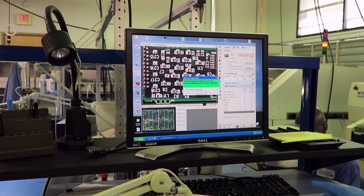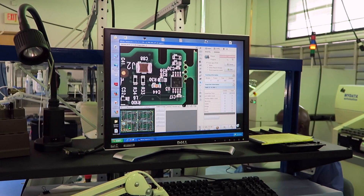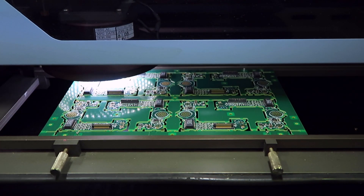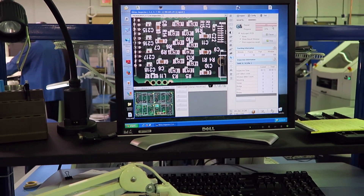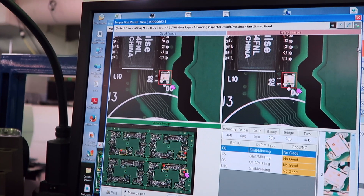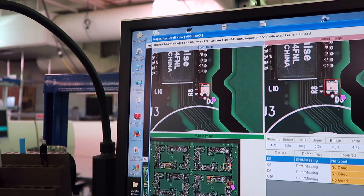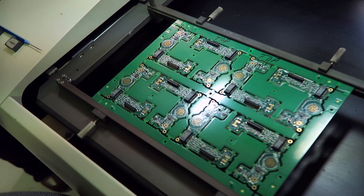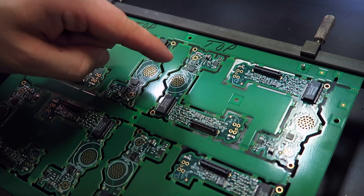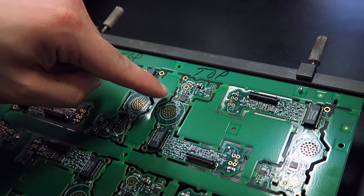The software will then look at the images that the high-resolution camera creates to check that all the correct components are both in place and in the right orientation. Is this real time right now? Yeah. Faroz, do you think you can find that on the board itself? I think eventually I would. It's in there somewhere — right about here in this cluster where that component is missing.